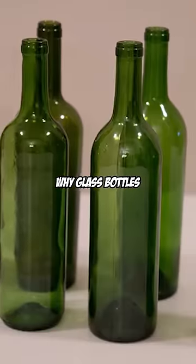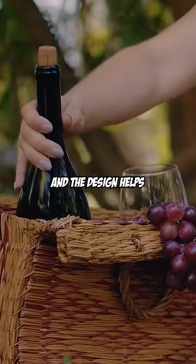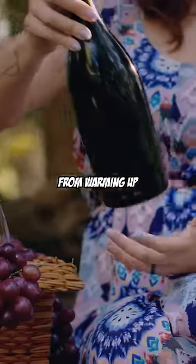Have you ever wondered why glass bottles are shaped this way? The thin, elongated part on the top is designed that way for people to hold there, and the design helps prevent the drink from warming up from the heat of our hands.